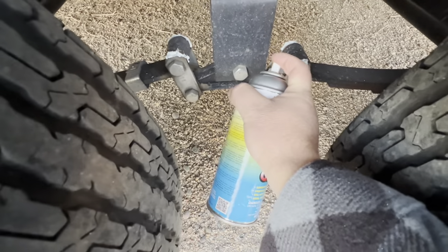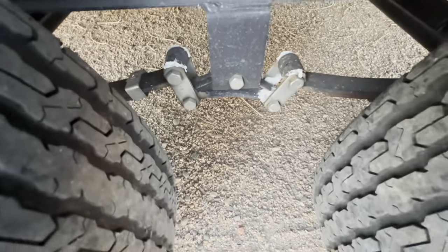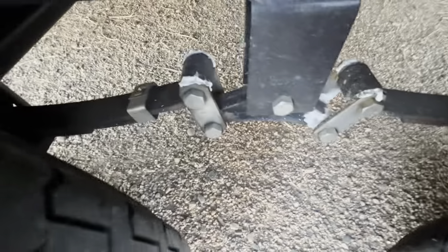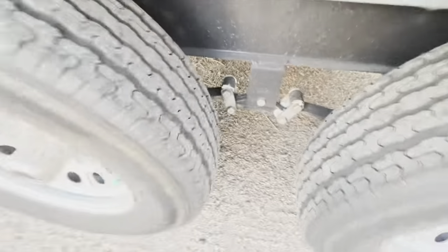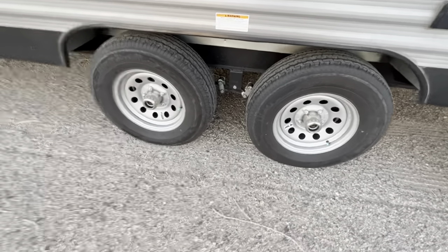That's going to wear in as you travel and hopefully take care of those squeaks. It is a little messy — that's one thing you have to contend with — but I swear over the probably past 5,000 miles there are no squeaks on this thing anymore.